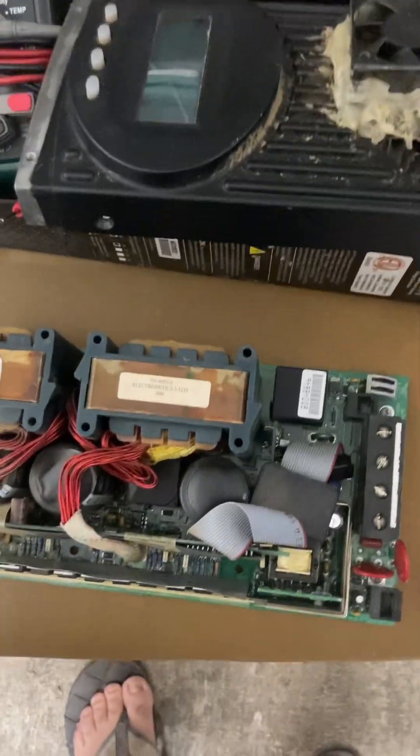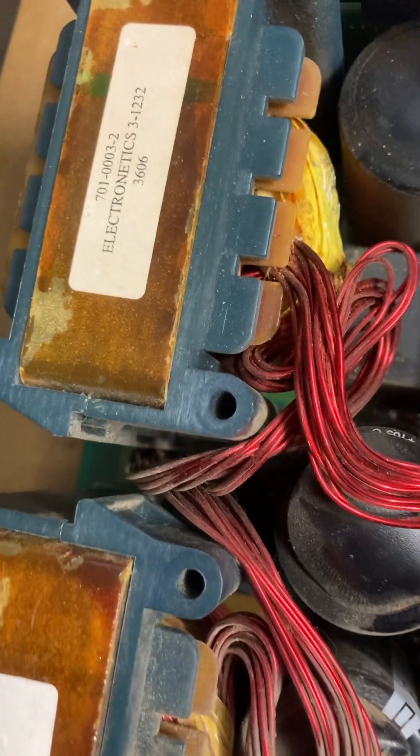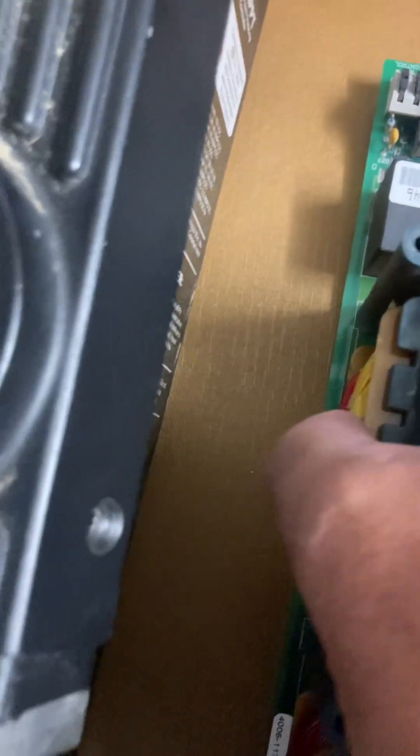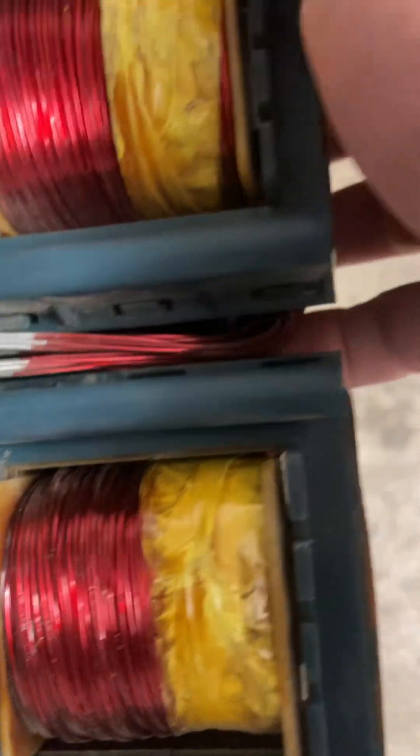Also the capacitors — they don't really show like they're bad, but this one's already open on the top. Even though they test good, it'd be a good idea to replace all four of them. There's actually four of them here. It looks like the transformers have gone through a lot of overheating but they still test good.